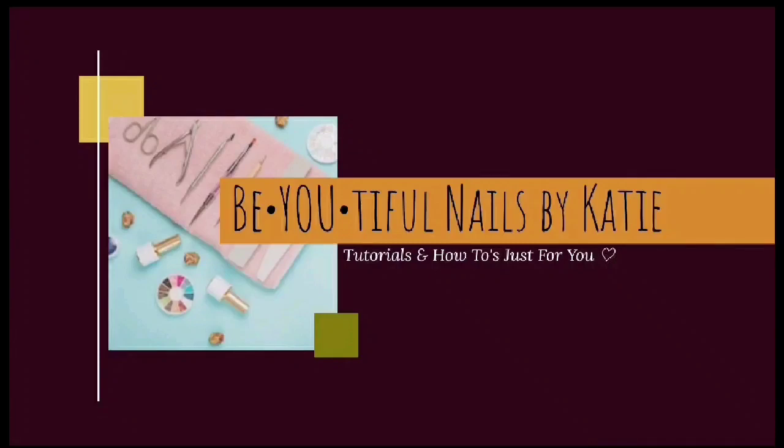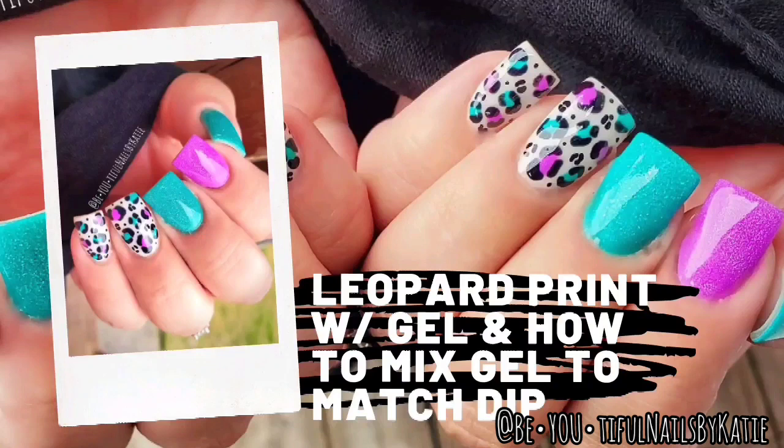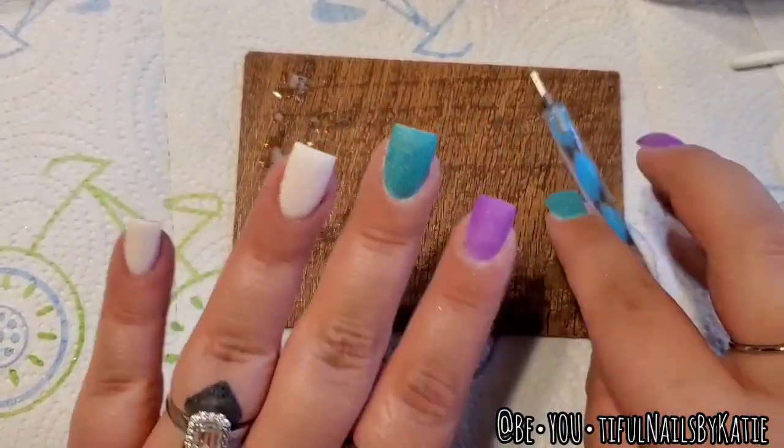Hey guys, welcome back to my channel. In this video I'm going to show you how to do leopard print with gel, and how to mix gels to match your dip powder — or mixing gels in general.